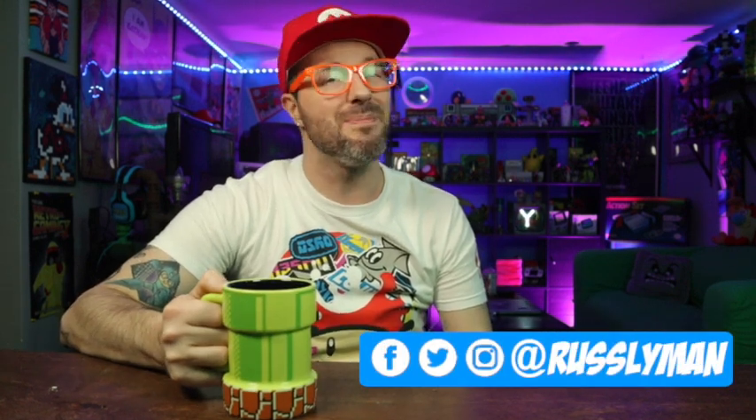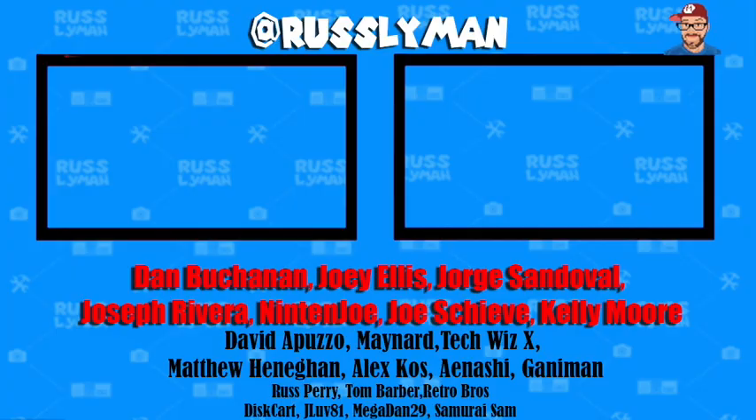As always, I'm Russ Lyman and keep your world fun bit by bit. I'll see you next video. And I want to give a super shout-out to all my Patreon supporters — link below if you want to join. See you later.